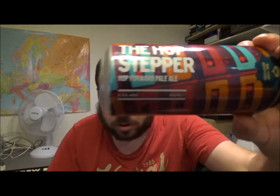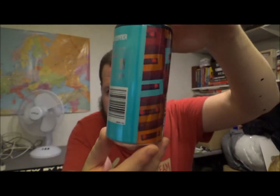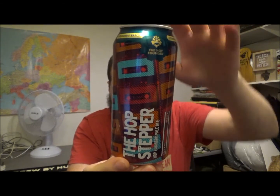Let me know if you've had this one from the Hop Foundry — part of Aldi — the Hop Stepper, hop forward pale ale, 4.5%, with the old cassette tapes and the azure blue and silver writing on the back. Let me know what you think down in the comments. Thanks for watching — give us a thumbs up on the way out, please subscribe if you're new, and I'll see you on the next video. Cheers!